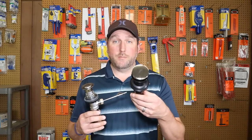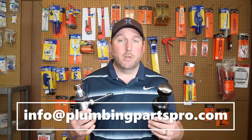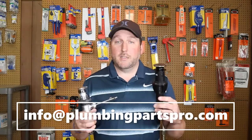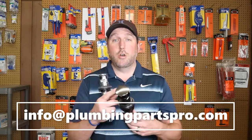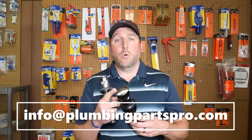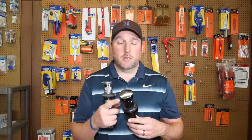If you guys have any questions about either one of these drains — the pop-up assembly or the Price Pfister push-fit drain — let me know. Give me an email at info@plumbingpartspro.com or comment down below; I'll respond pretty quickly. I'm going to put a link in the description below so you can purchase any of these in chrome, satin nickel, or dark bronze. Give me a subscribe — I've got a lot of videos coming up on a lot of plumbing items. Thanks for watching guys, have a good day.